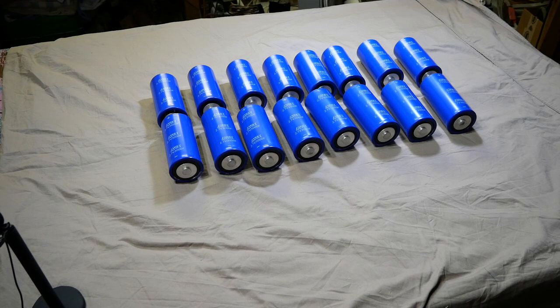Since I have these 16 big caps in the house, I thought I'm going to use them for a different purpose before I start to build the amp — multi-purpose. Because these are 3000 farad 2.7 volt caps.